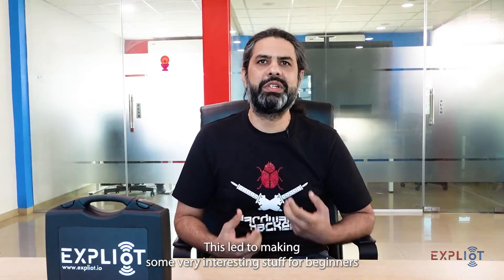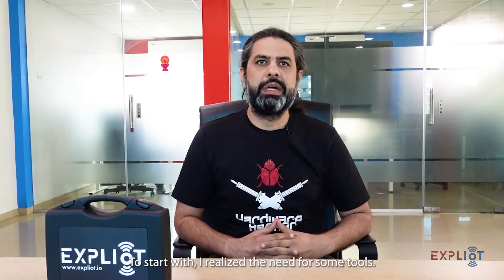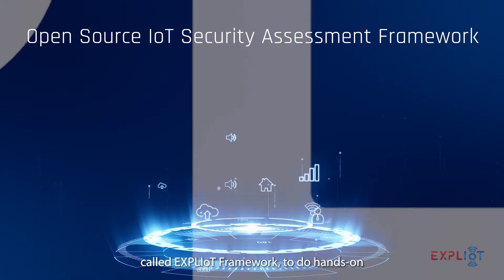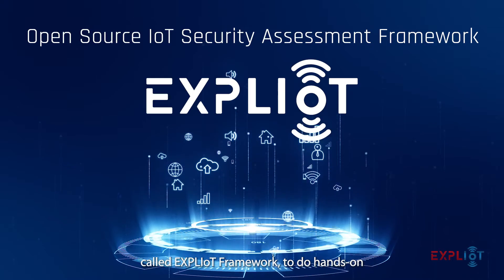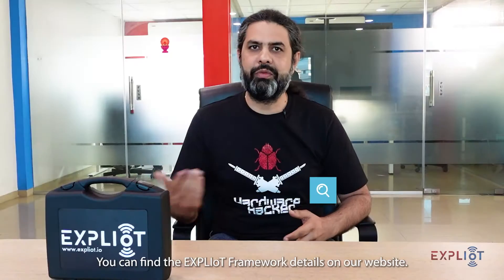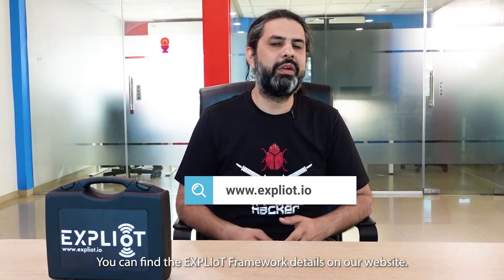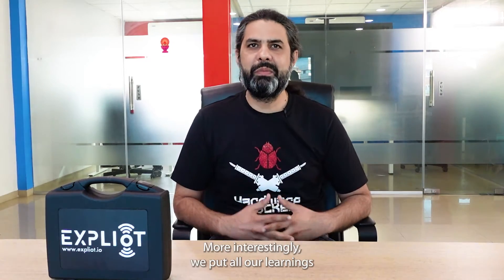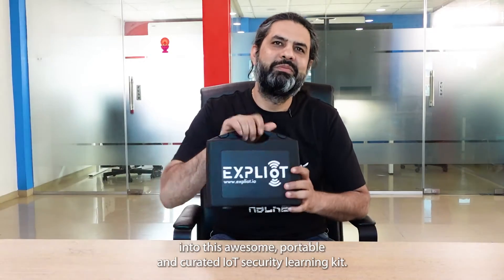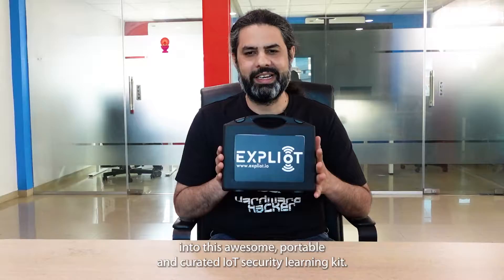This led to making some very interesting stuff for beginners and intermediate level folks. To start with, I realized the need for some tools, so I created an open source IoT security assessment framework called the Exploitee Framework to do hands-on and actual pen testing on devices easily. You can find the Exploitee Framework details on our website. More interestingly, we put all our learnings into this awesome portable and curated IoT security learning kit.